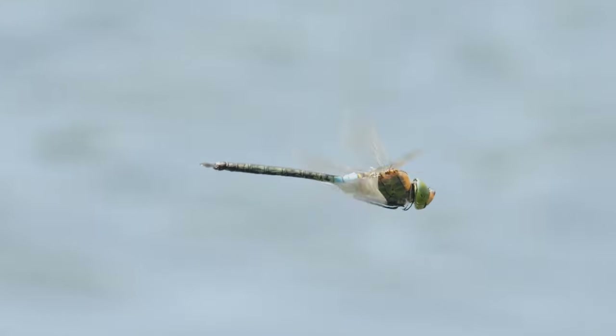I'm back at my local dragonfly hotspot and my target today is going to be the Lesser Emperor dragonfly. It's still quite a rare species, only a recent colonist of the UK. It has been here on and off since the late 90s, but in the last few years it really seems to have colonised lots of areas, including this area of South Essex.